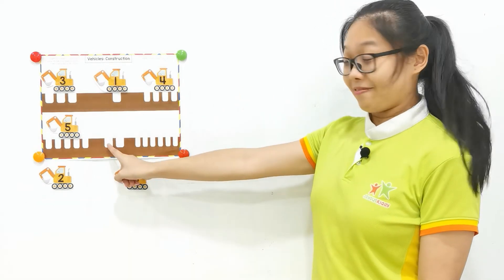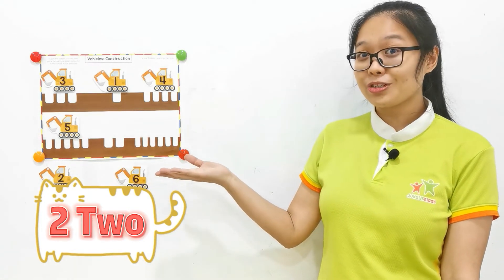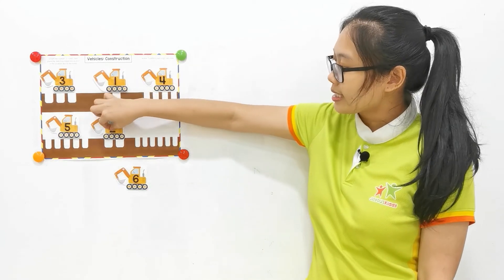Last two. Last count. One, two. Can you find for me? Where's number two? It's here. Tap the number two and paste here.